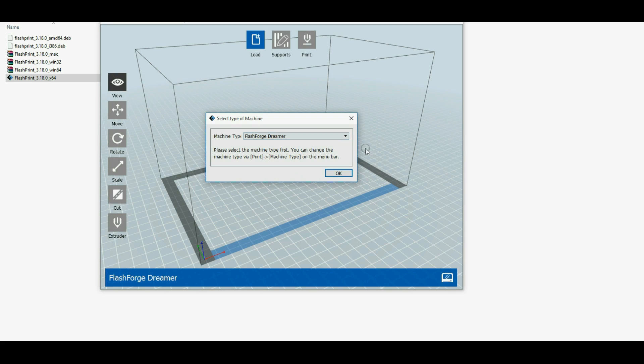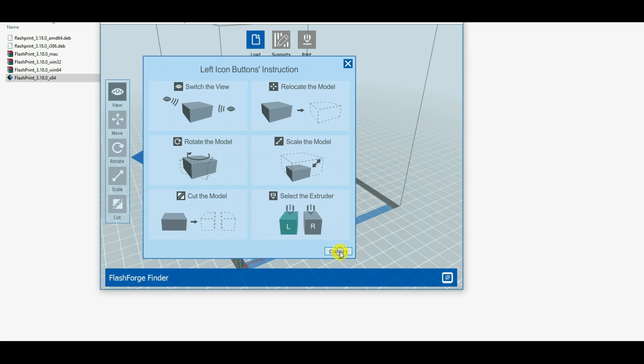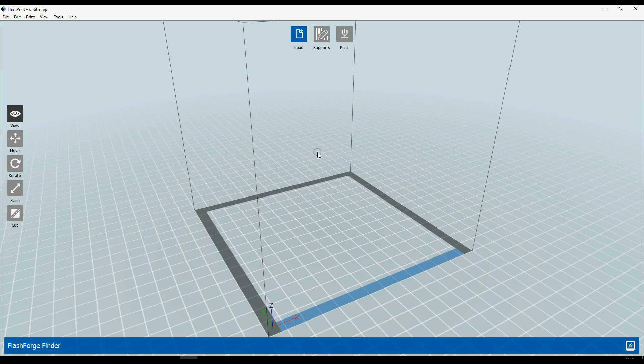After installation, I just select FlashForge Finder here, click OK, and the program loads all settings required for it. The connection with the printer is practically instant — when you click on the connect button, it's instantly connected.